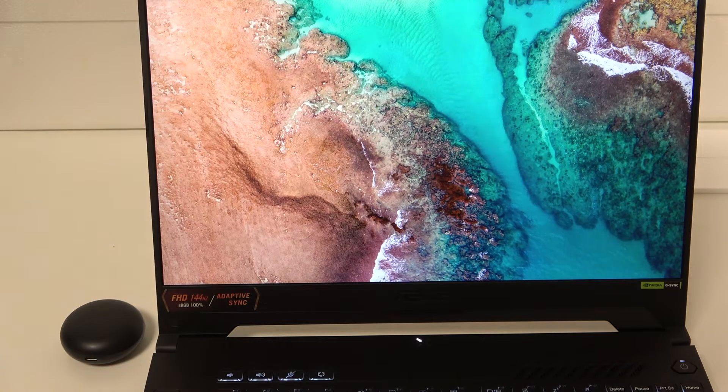Hello everybody and welcome. In this video I will show you how to pair your headphones, Oppo Ankle Buds 2, with your PC.